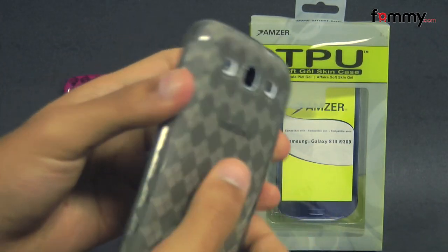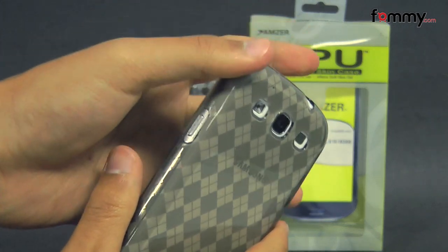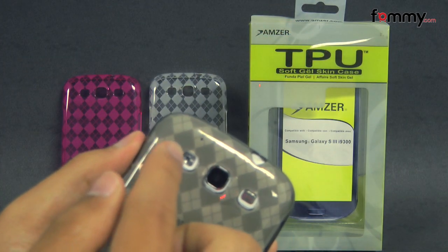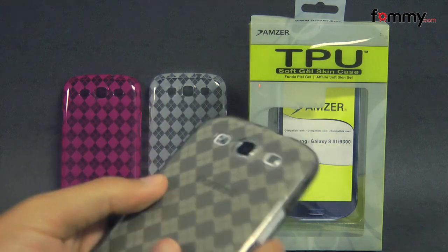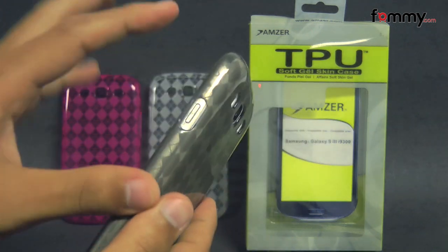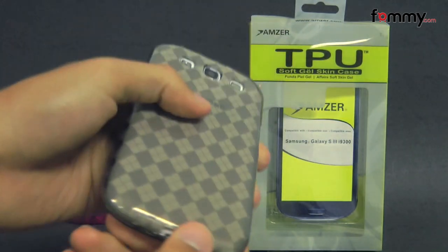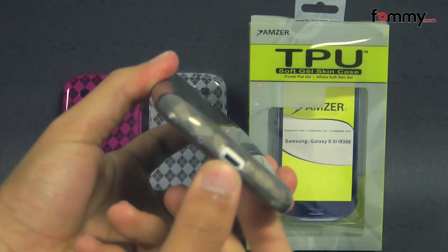It protects the entire back, sides and corners of your device but still allows full access with cuts for your camera along with the LED flash, your speaker, volume at the side along with the power button, audio jack along with the mic, and at the bottom for your charging port and your other mic.